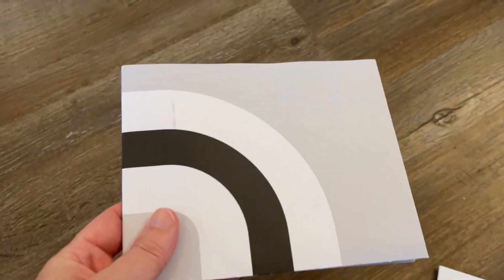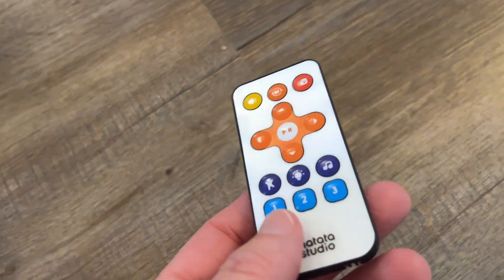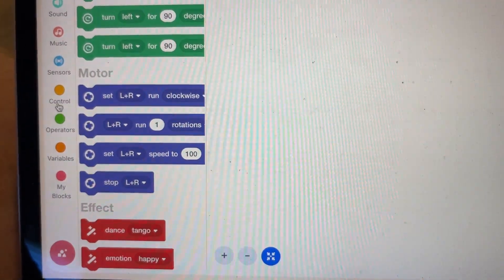In today's video, Maddy and I are reviewing the VinciBot. We have the challenge booklet, the challenge mat, instruction manual, charging cord, remote control, and a marker. Here is the robot — it is a coding robot that will react to commands based on block and text coding.